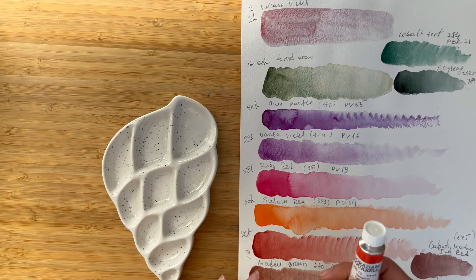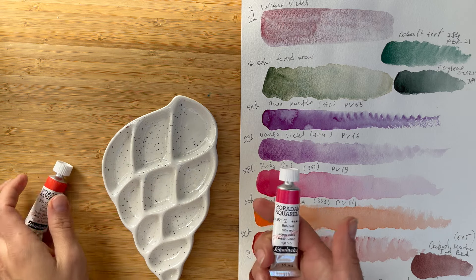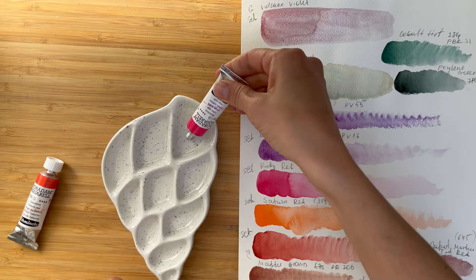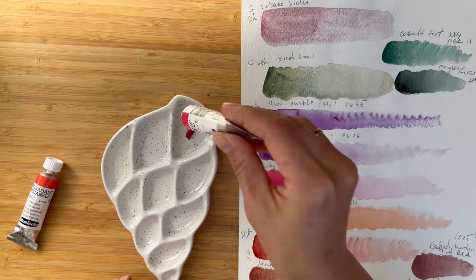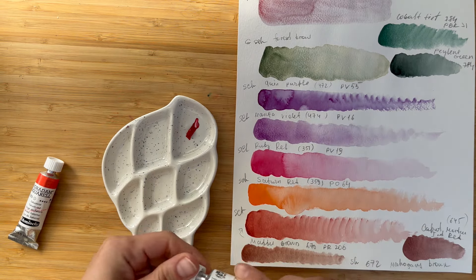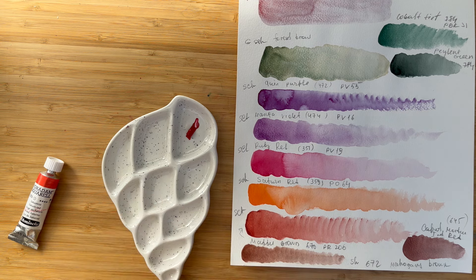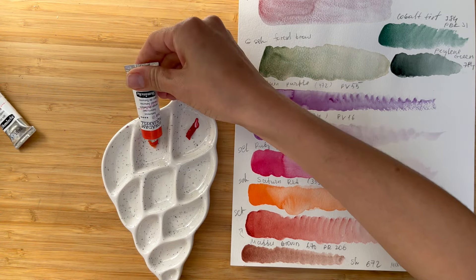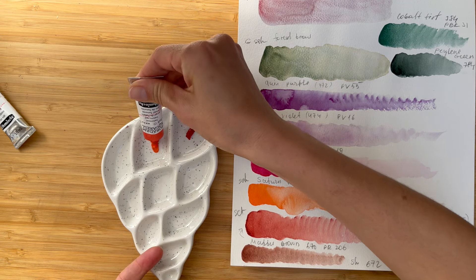For today's lesson, I will take ruby red from Schmincke as my main color. It's a very bright pink, slightly reminding opera rose, but with much better lightfastness. And I will use Saturn red, which actually looks more like an orange, for the middle parts.